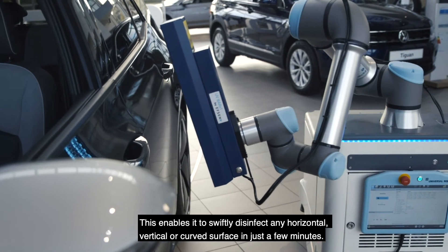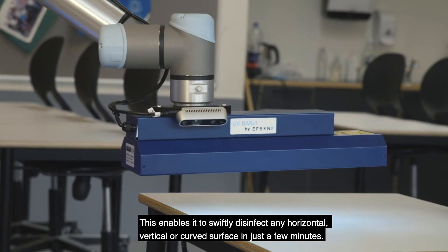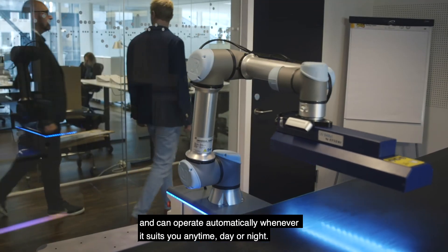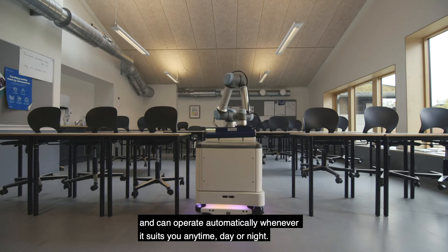This enables it to swiftly disinfect any horizontal, vertical or curved surface in just a few minutes. And with an 8-hour battery life, the robot is extremely reliable and can operate automatically whenever it suits you, anytime, day or night.